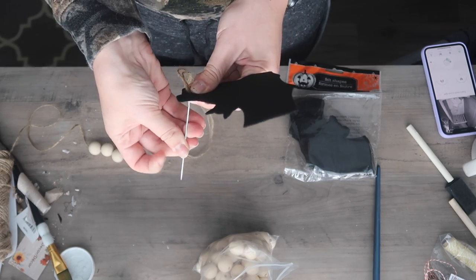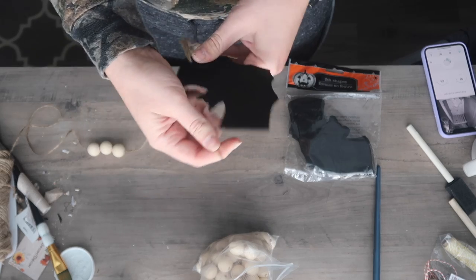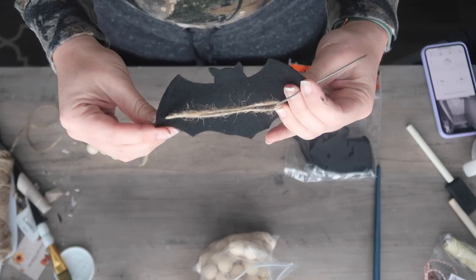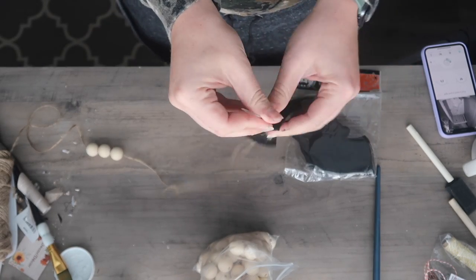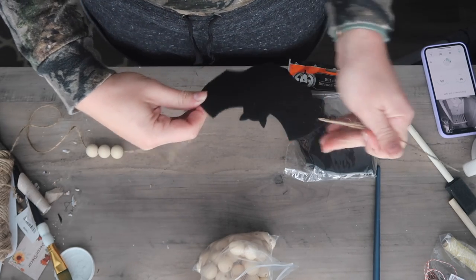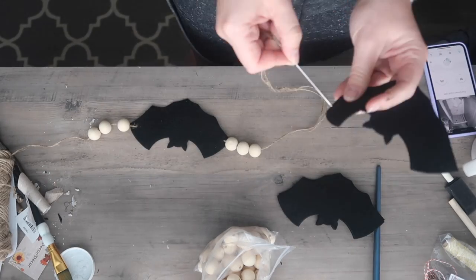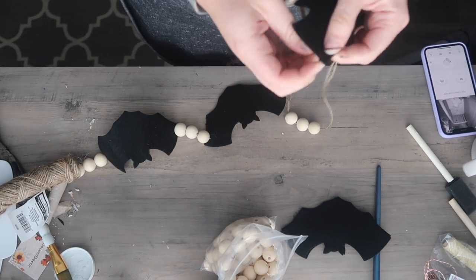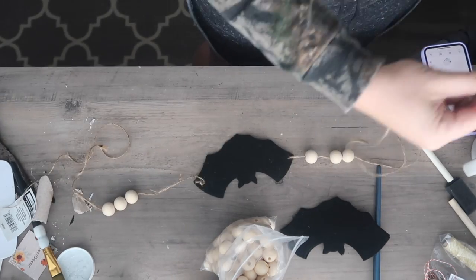I used my doll needle to put three wood beads onto my jute twine, and then I used the needle to string up the felt pieces. They're a little bit stiffer, which I like — they will hold up. Make sure when you string it, you put your jute twine behind your bat. Nobody wants that jute twine right across the chest of the bat. You could add as many or as few wood beads as you want; you could dye them or paint them black and white.